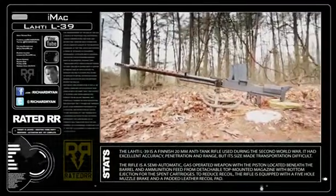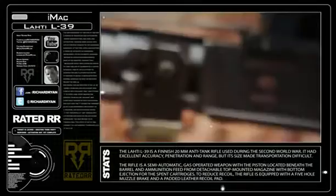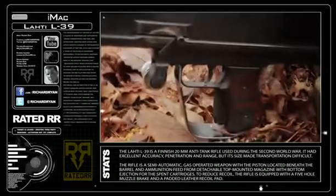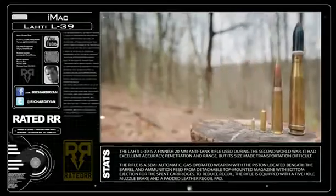The Lahti L-39 20mm anti-tank rifle was created in 1939 in Finland. Despite its large-caliber round, the ski's cleats dig into the ground when lowered, and after the first shot it helps tremendously with recoil management. At anywhere from $40 to $60 a round, this 20mm rifle makes firing the .50 cal I complain about feeding look like grabbing a bucket of .22 ammo before the internet scalping craze.